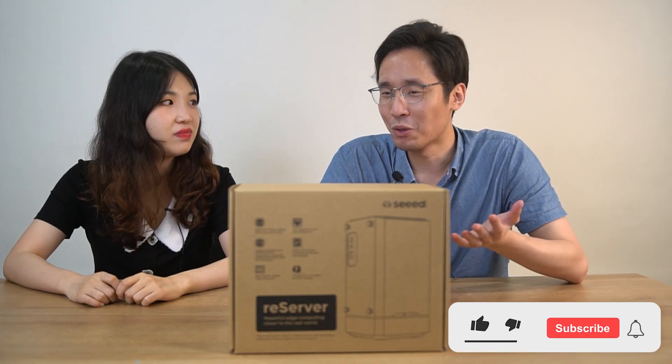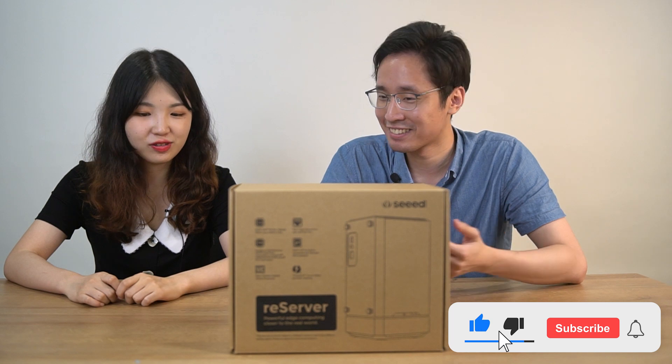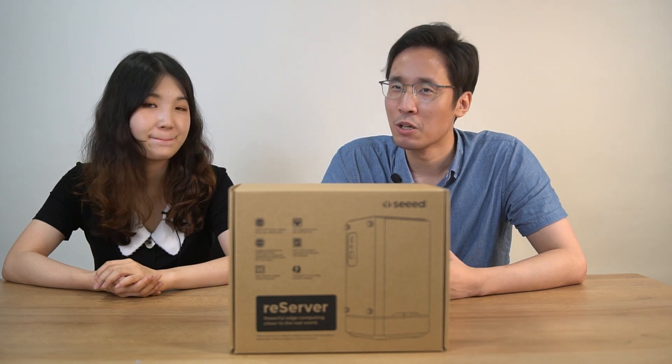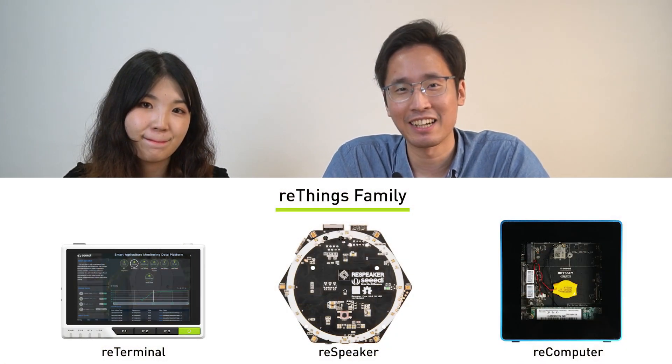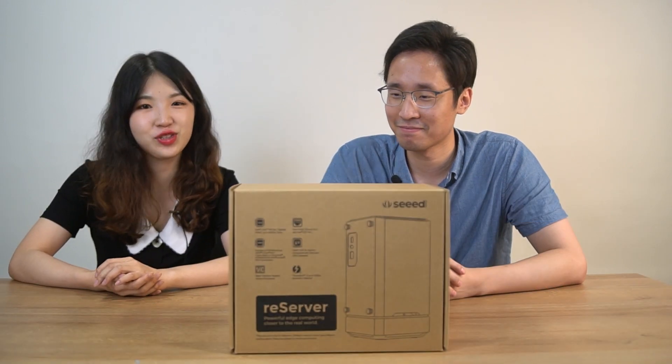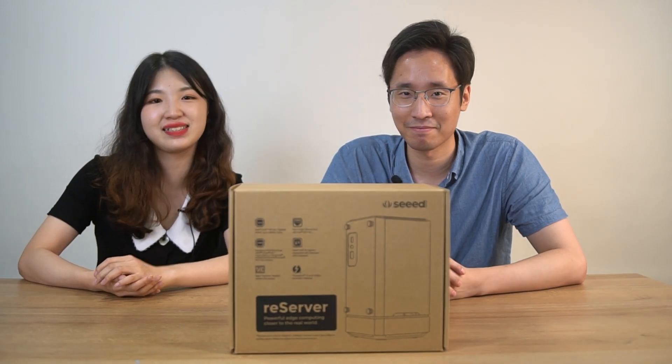So, Robin, what do we have here? Well, George, do you know that we already have three projects of Rethink's family? The terminal, the speaker, and the computer. So today, we're going to introduce you guys our new product, Reserver.